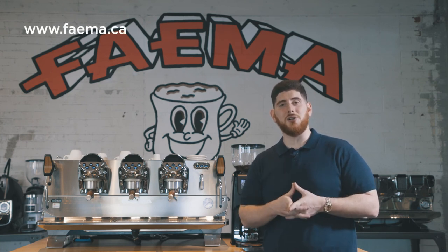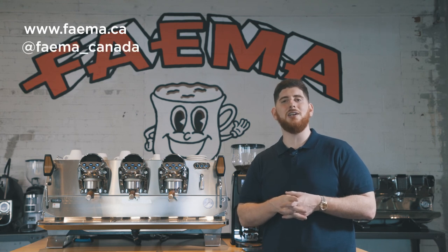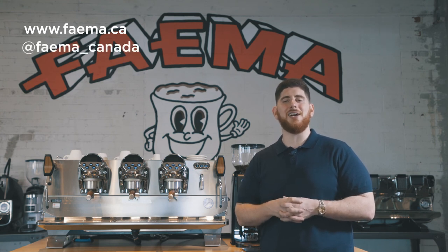Thank you for watching my video today. Don't forget to hit the like and subscribe button. You can get all the information on this machine online at www.fiamma.ca, and don't forget to check out our Instagram at fiamma.ca for giveaways and prizes. Thanks guys.